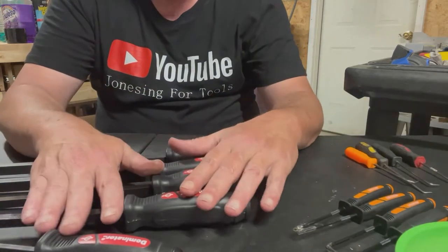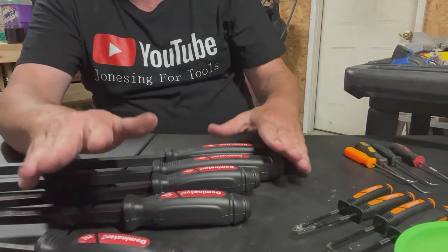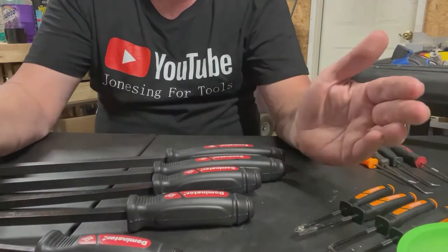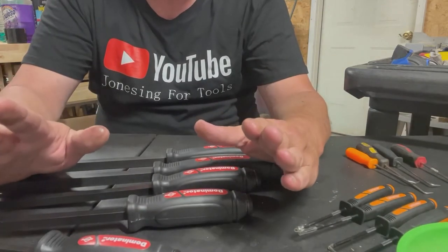I've been wanting these for a long time, and if you've been watching my channel, I don't buy nothing unless I get a good deal on it, and they finally came on sale. Over the past few years I started out using the Pittsburgh pry bars — they were cheap and they are cheap. Now I'm not saying they don't work because they do.